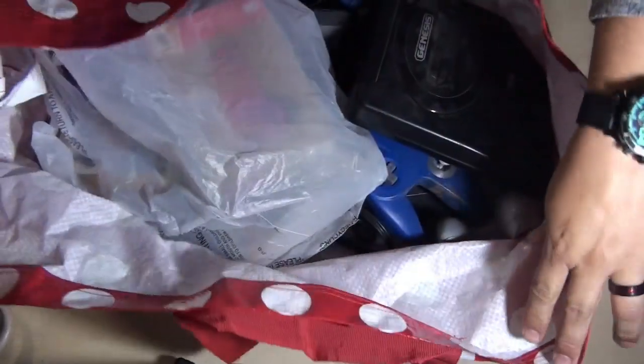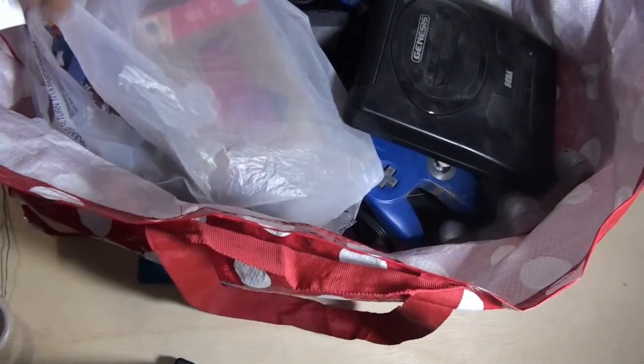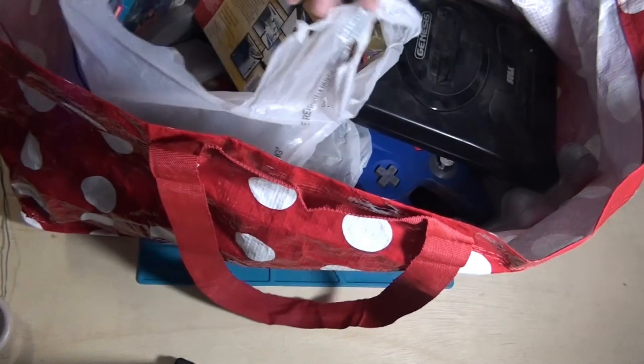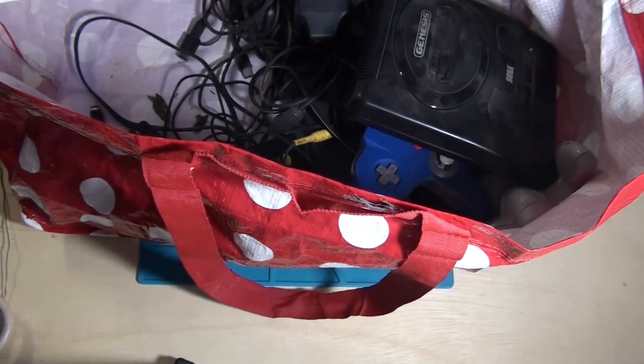First of all, it was all in this bag here. I think I paid like 20, either 20 or 25 dollars, but there's some games here that are still in their box. But let's start with the bigger consoles here.